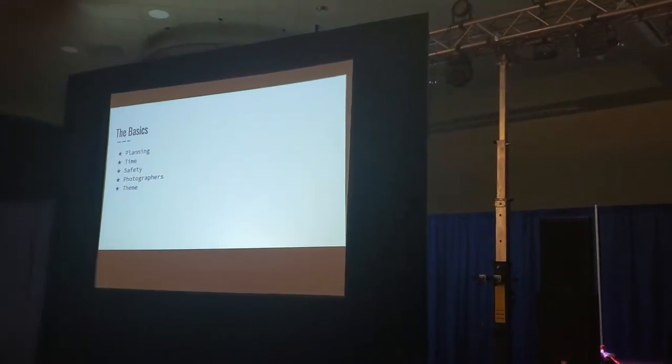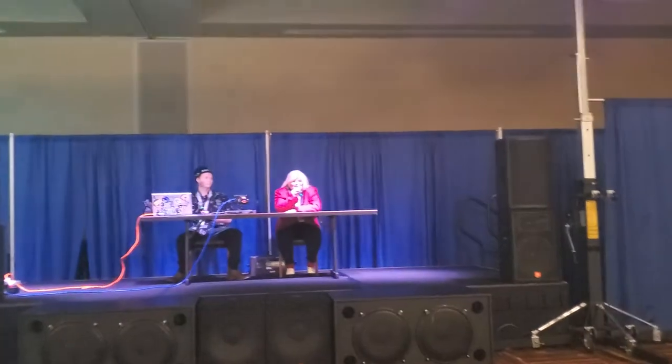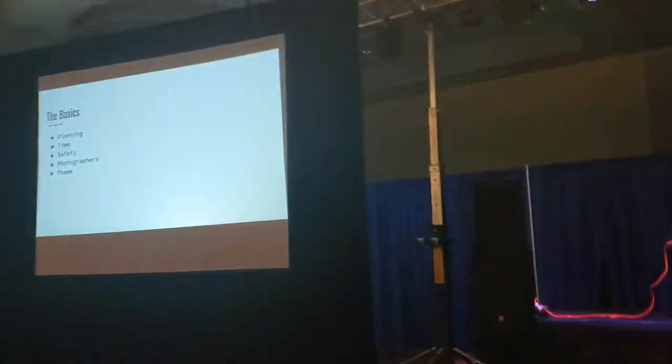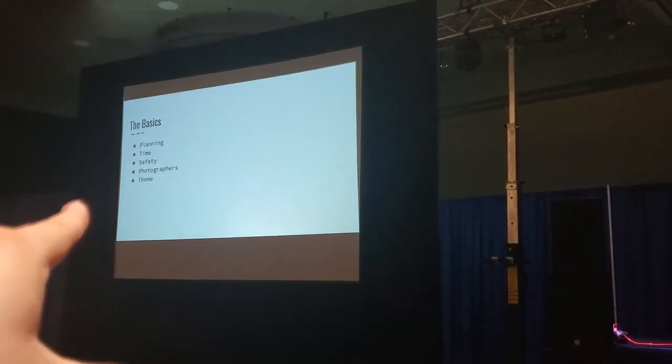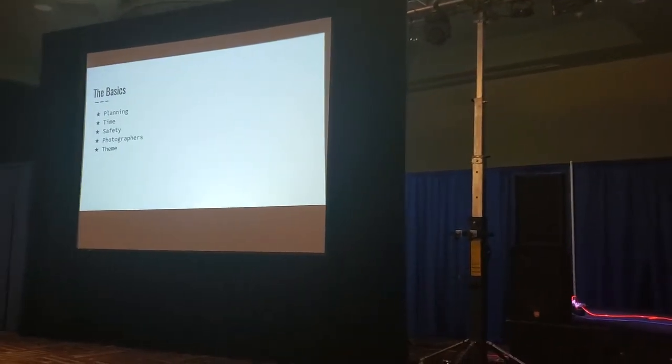Alright, so with photo shoots there are some things you gotta know. It's not just show up, take pictures, and look adorable. We're gonna go over some basics today that you're going to want to remember as much as possible. Those basics are going to be the essence of planning, time, safety, photographers, and theme.